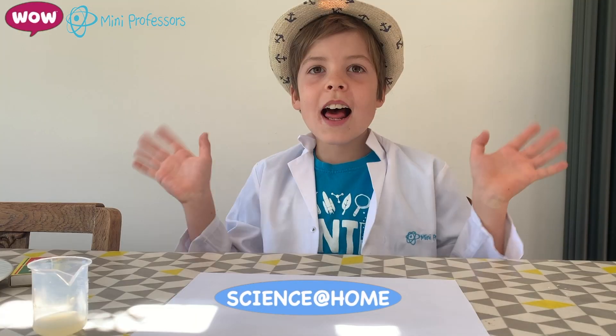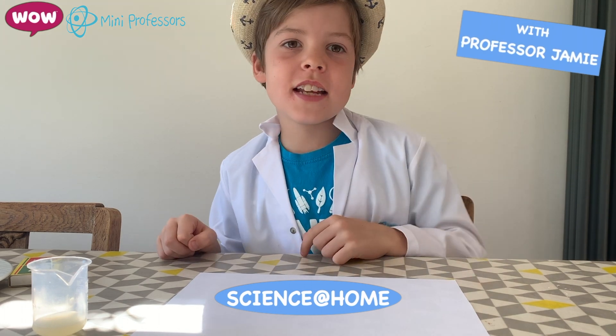Please always ensure you have adult supervision before repeating any of our experiments. But most importantly, have fun! Hello, I'm Jamie. Today we're going to be making invisible ink.